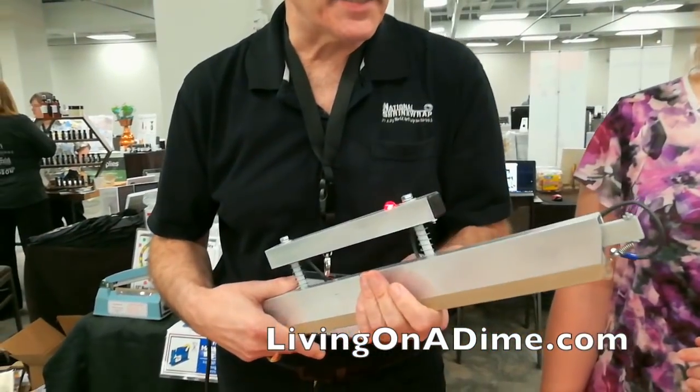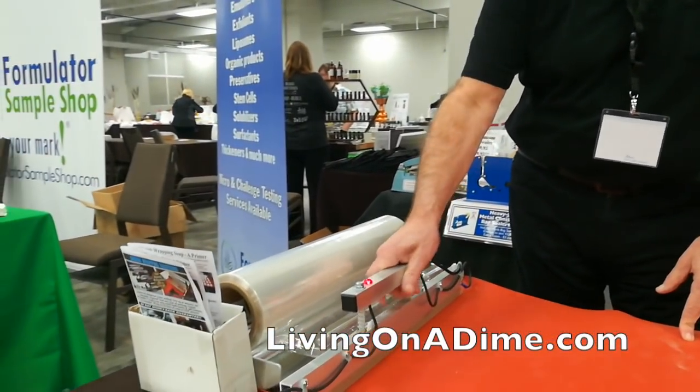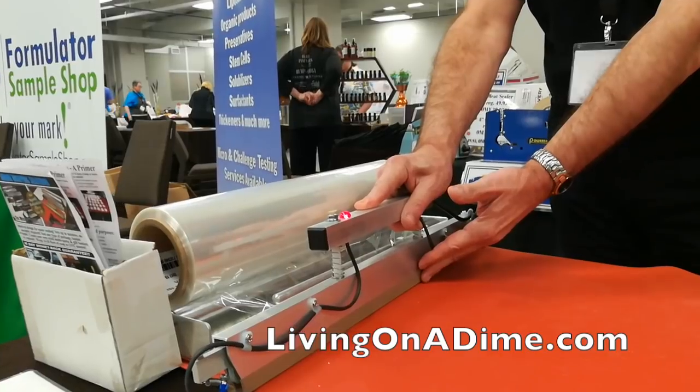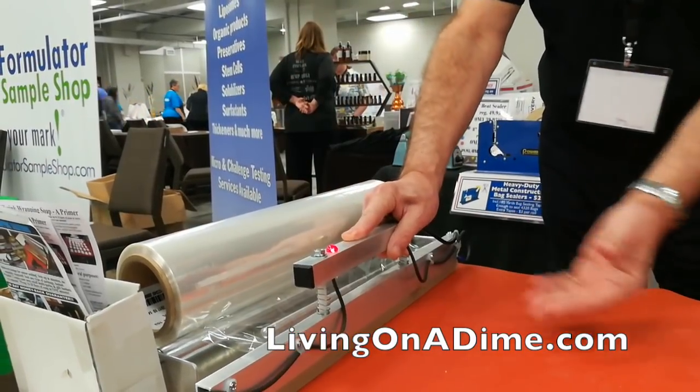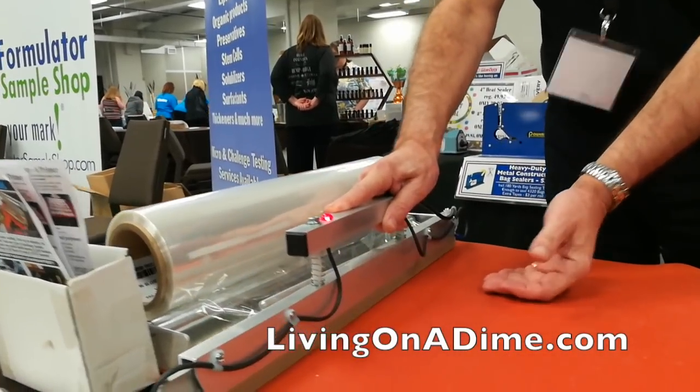It's different from most shrink systems in so far as the sealing mechanism isn't attached to a base like most of them are. With those, every time you want to wrap something you have to bring the item over to where the seal is made, pick up the arm, lower it, make the seal, move your package, rotate it, put the excess underneath, and trim it.